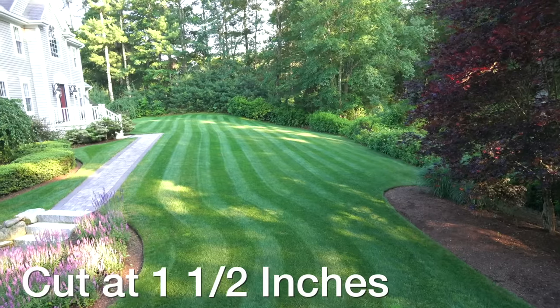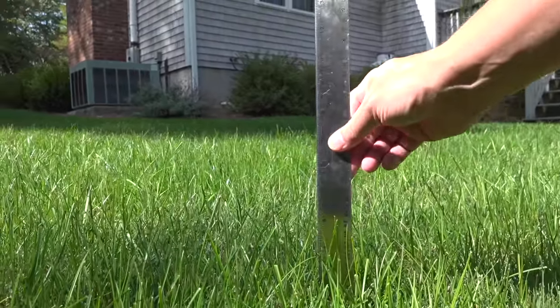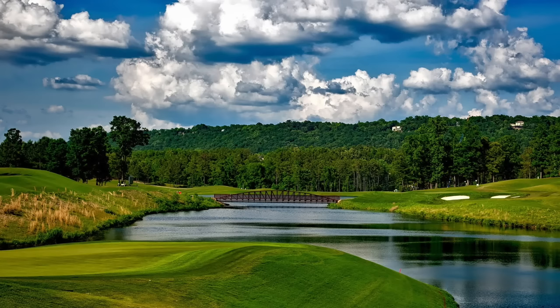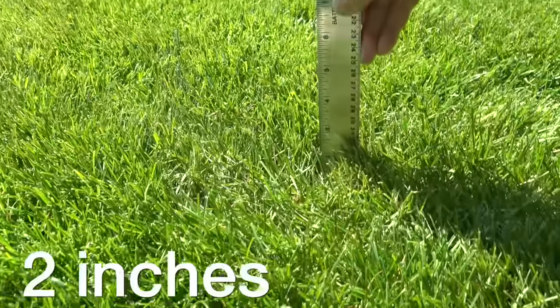And that's exactly how it works with your lawn. You're going to keep that grass cut at a lower height than it would naturally try to reach. So now you know you can actually cut your lawn at any height you want. So why not cut it ultra short and have it look just like a putting green at a golf course? Well, before you do that you've got to understand the magic number, and that's about 2 inches.